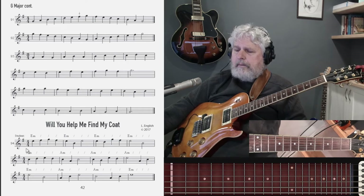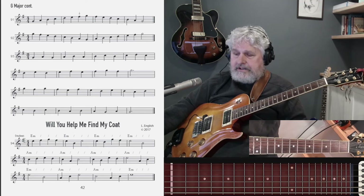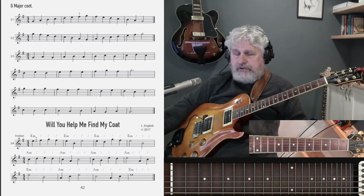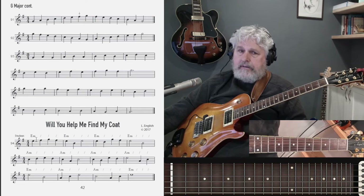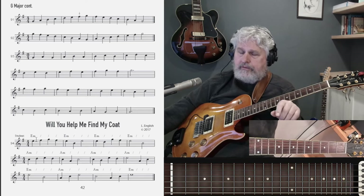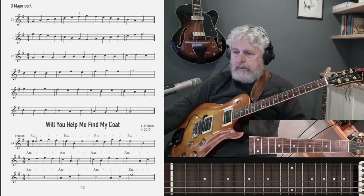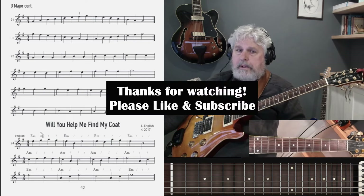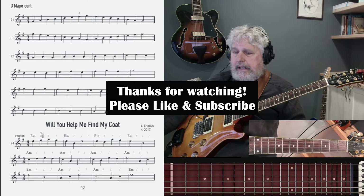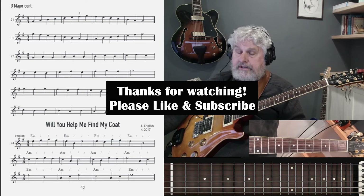So what I'm getting at in terms of key signature is that a key signature is shared with two keys: the key of G major and the key of E minor. Just count back three — G, F sharp, E — and that will give you the relative minor. We'll talk a little bit more about that in the lessons to come. Thanks for stopping by. That's G major scale as well as the key signature of G major that is shared by the key of E minor.